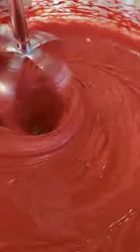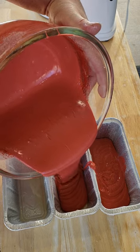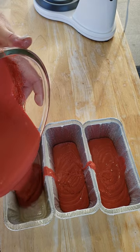Start mixing. Once that batter's all mixed up, grab up some Blackstone rear grease tray liners. Spray them down. Pour that cake batter in them pans. You wanna pour the same amount in all three pans.